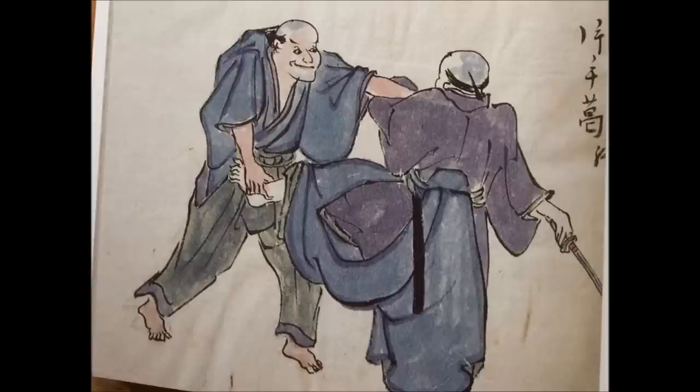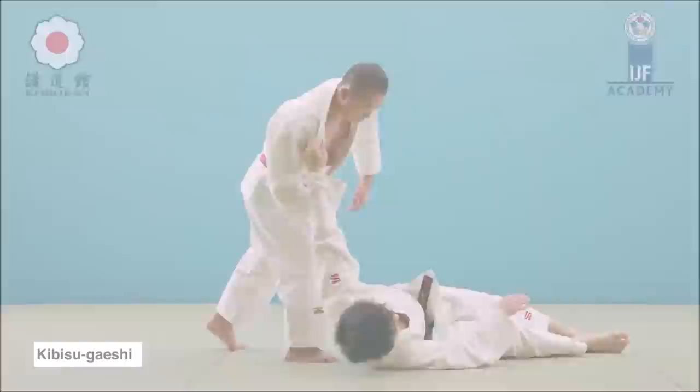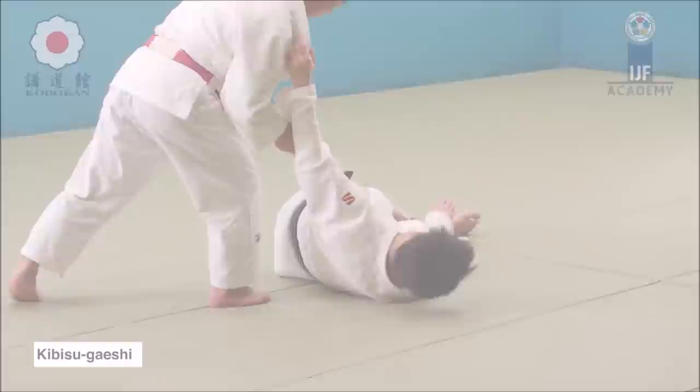The next one is also a famous takedown in wrestling and in old judo and jujutsu. It's gripping the sleeve and picking at the ankle — also known as Kibisu Kaishi, which means taking back the heel. You pull the sleeve and take the ankle from underneath them, leaving them with nothing to lean on and thus they collapse. As someone is drawing their sword, you grip the free hand and pick the heel underneath it. Here you see it in a Kodokan demonstration: you take the sleeve side, take the heel underneath it, and they collapse.